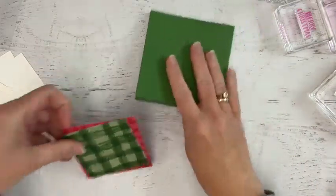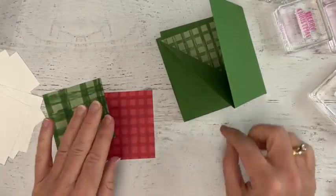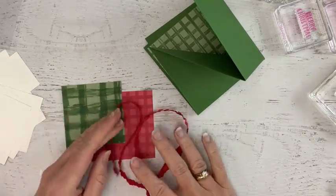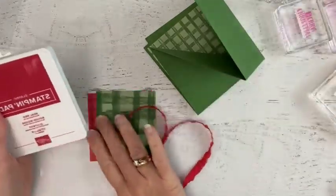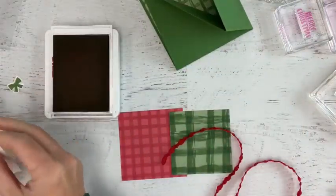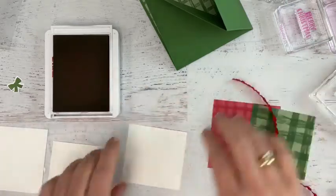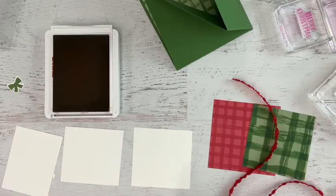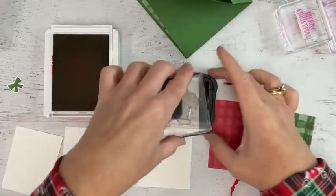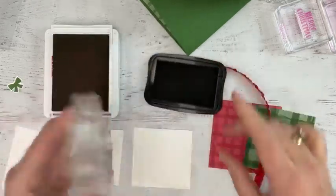One of the fabulous things about Stampin' Up colors is that everything matches. We have our Real Red ribbon, our Real Red cardstock, and our Real Red ink. When you have all these pieces together they just come out so beautifully — you know you're going to end up with a fantastic result. That makes it a lot easier to come up with a professional-looking card. When you're trying to mix and match reds and greens, it's hard to match random craft supplies in those shades, so I really appreciate the Stampin' Up ones.